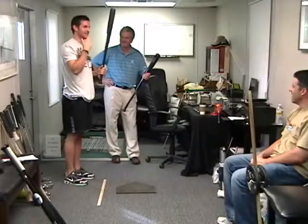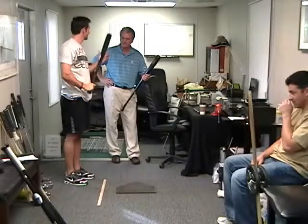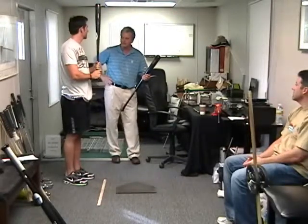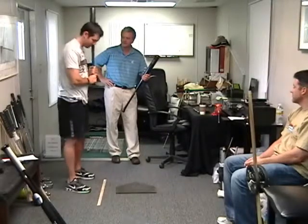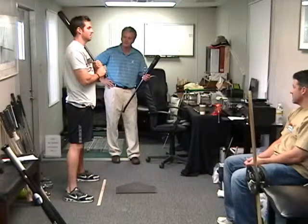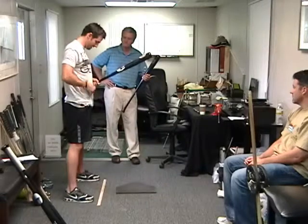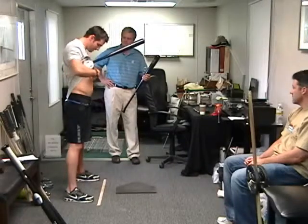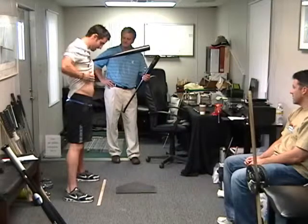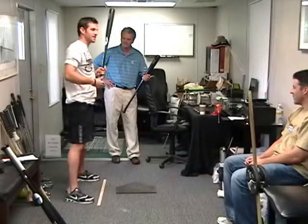I'm trying to wrap my brain around why this would happen. Anything you put in your hands — if it fits — your core remains even in terms of muscle tension. You put something in your hands that doesn't fit, your core tightens. Your core tightens on the right and pulls you on this side.